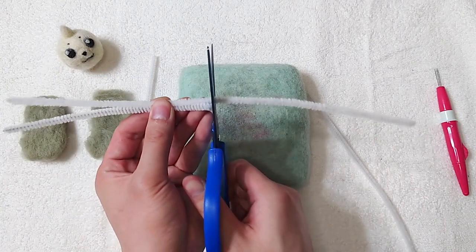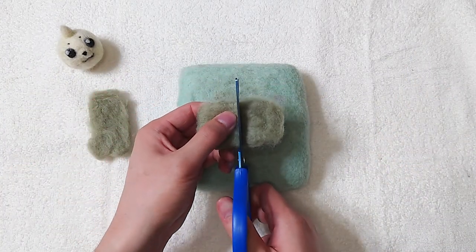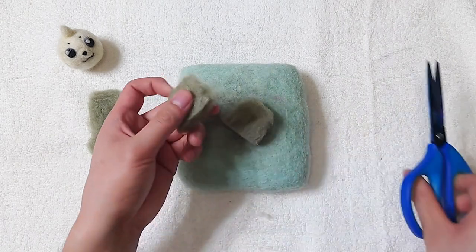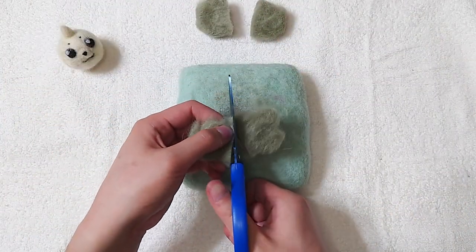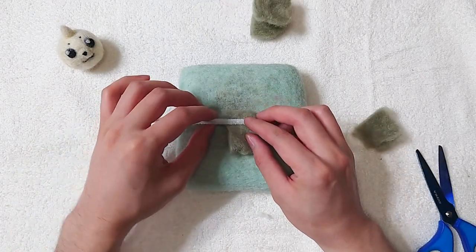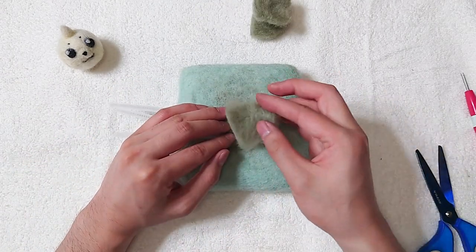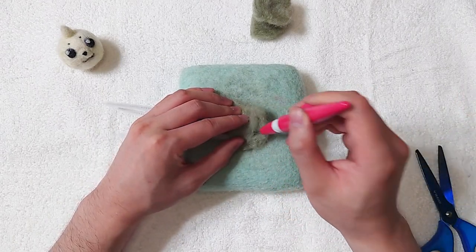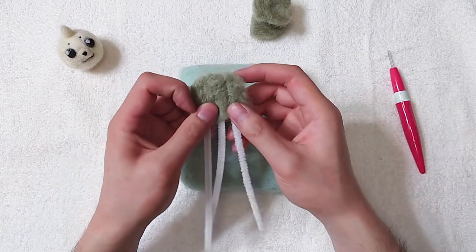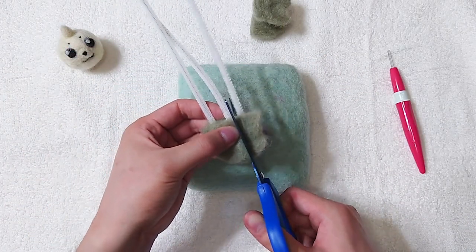Grab three pipe cleaners and cut them in half. Cut the darker green pieces too — we will use them to sandwich the pipe cleaners. Line them up evenly and make sure there is enough space between them. Stab them until it's all felted and make sure there is no room for the pipe cleaner to move around. Now we can separate them by cutting.